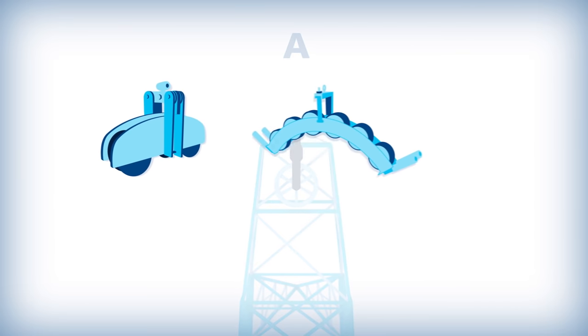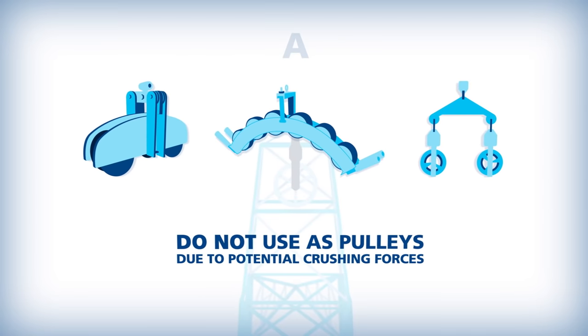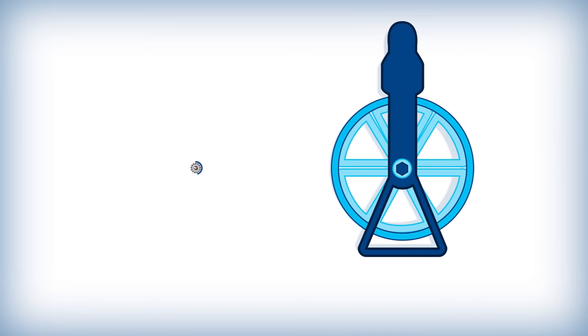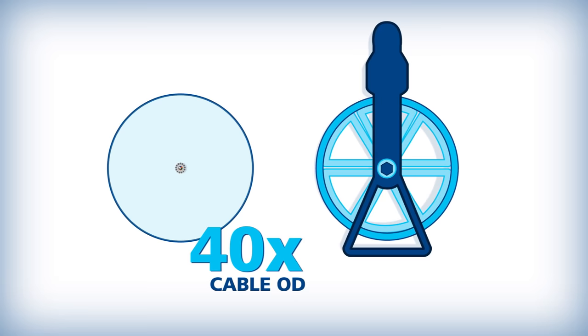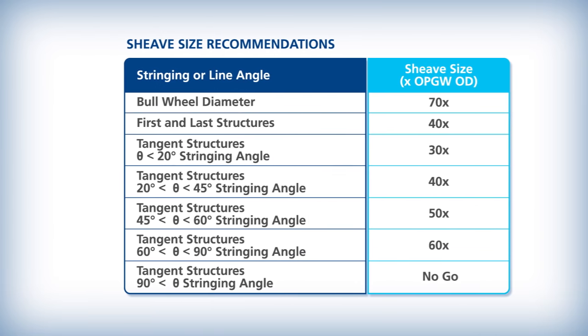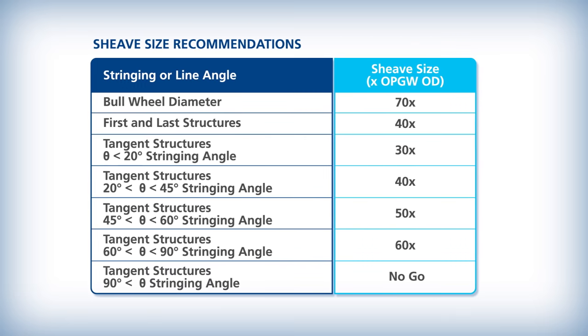Radius blocks, banana blocks, and array travelers should not be used as pulleys due to the potential crushing forces. AFL recommends a pulley with a diameter of 40 times the cable outer diameter at the first and last structures. Straight pulls can use a pulley with a diameter of 30 times the cable outer diameter.